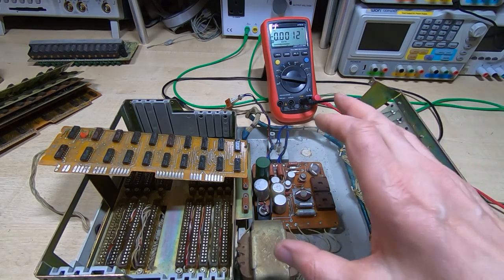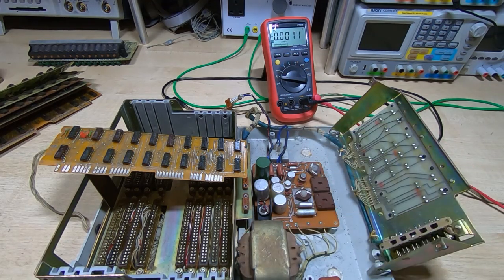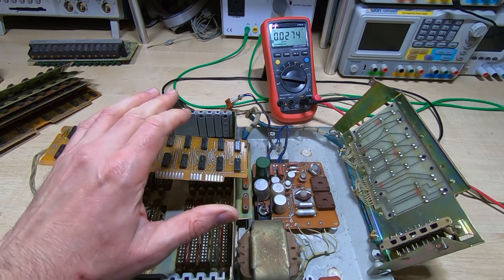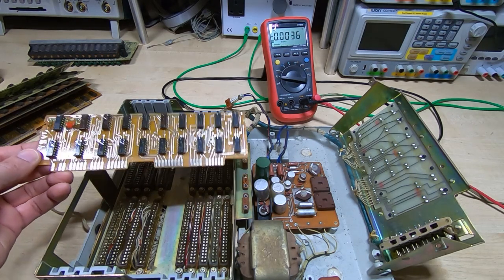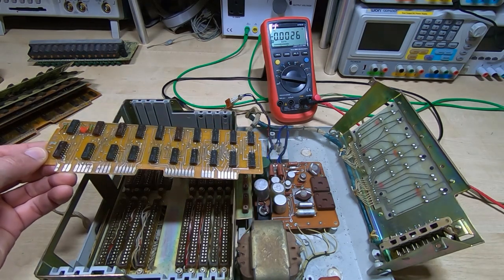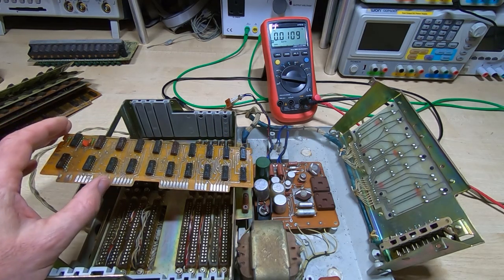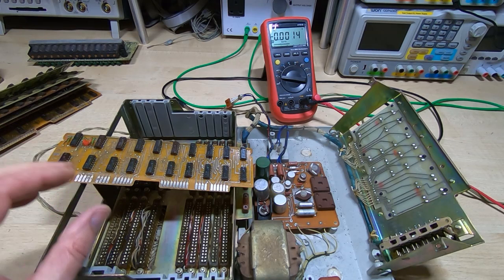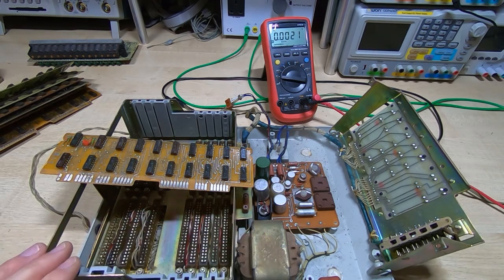I haven't really cleaned this yet - I'm just carrying on from where we left off in the previous video. Just to clarify: in the first video I said these were TTL devices, but they're actually not. They're a kind of halfway house between the DTL discrete circuits we saw in the Toshiba calculator and what we'd now term true TTL components.